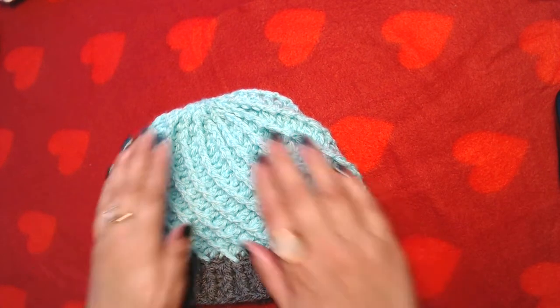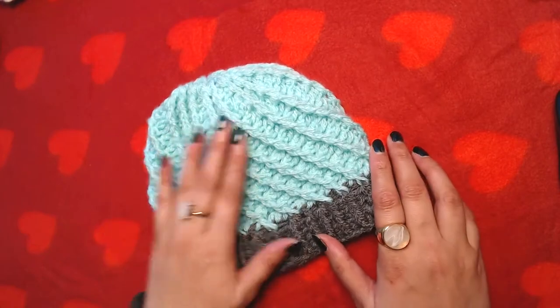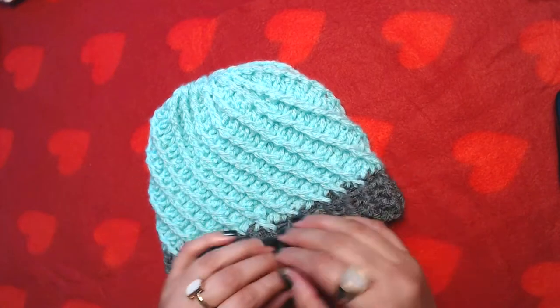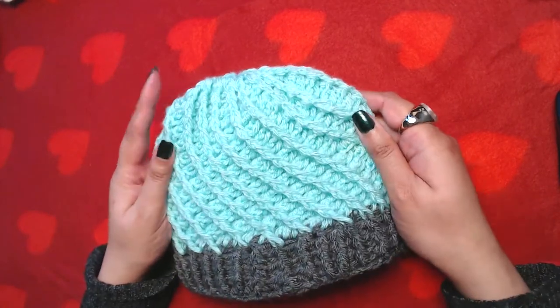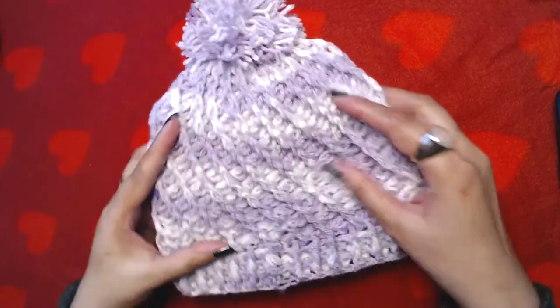Hello everyone and welcome to my channel. In today's video I'm going to show you how to crochet this beanie. It's very easy and simple, and by looking at it — just the rest of the beanie, not the ribbing — it looks like it's knitted, but it's crocheted. It gives the look of knitting.